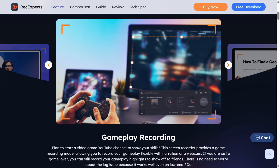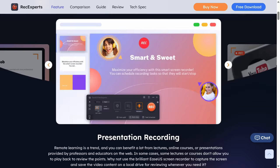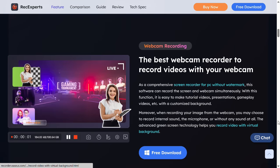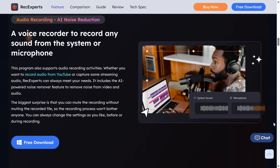The EaseUS RecExpert Screen Recorder is an all-in-one solution for recording everything on your screen, whether it's online meetings, gameplay, tutorials, and more. RecExpert supports 4K and 60fps in various video formats, and there are plenty of additional features, including a simple video editor to clean up your recording. Give it a test run with a link in the video description.